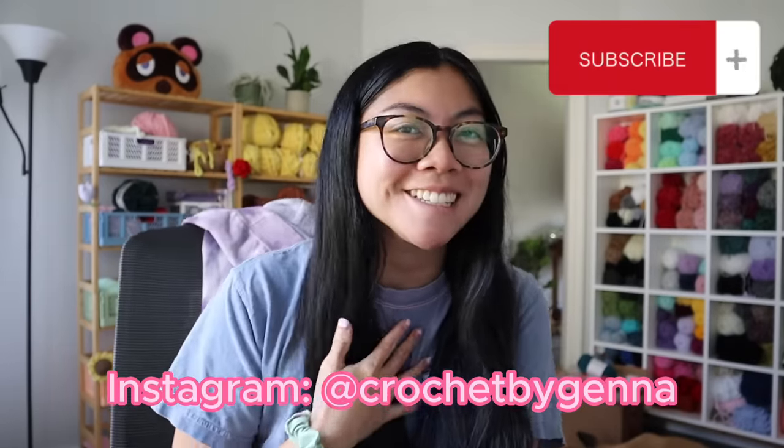Hi friends, welcome to my channel. If you're new here, I'm Jenna. I love to crochet plushies, and if you're a returning subscriber, welcome back.